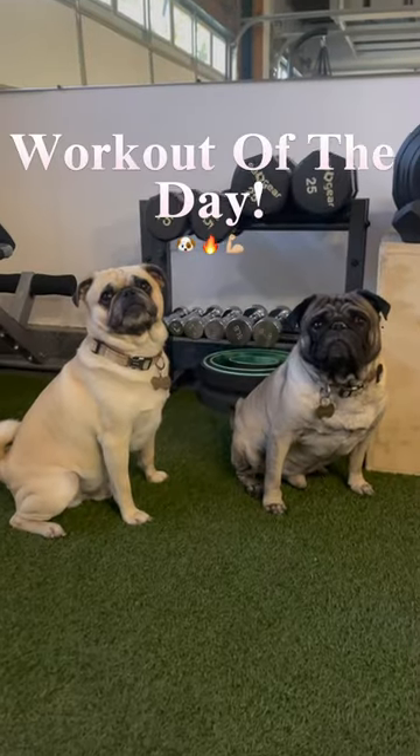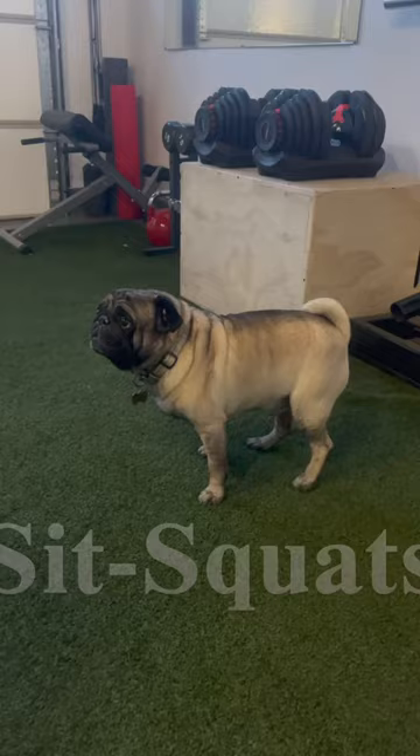What's up, guys? Here's your workout of the day to get those six pug abs. We're gonna start with some sit squats, if you're a pug like me. Bodyweight is enough.